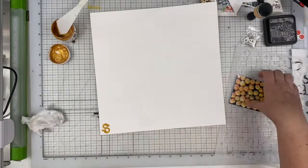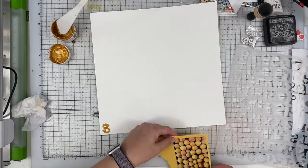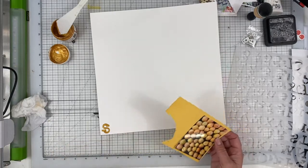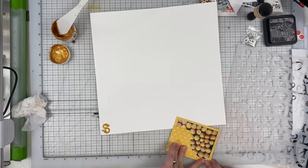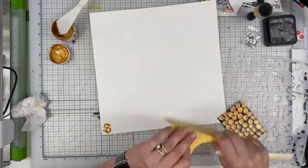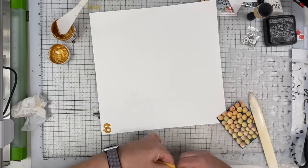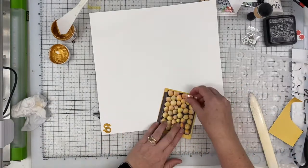So there's a lot of tearing in this particular video. I am playing with the idea of using that stencil you saw with this paper glaze from Picket Fence Studio. I don't end up going that route, but that was my first inclination, and you'll see that change.